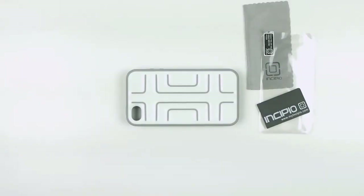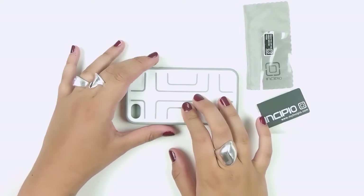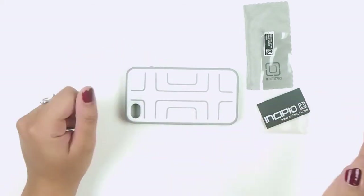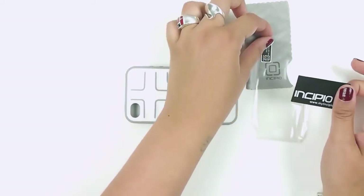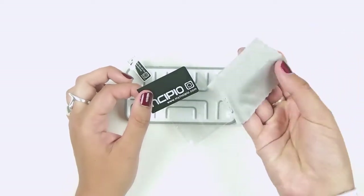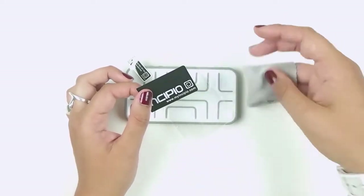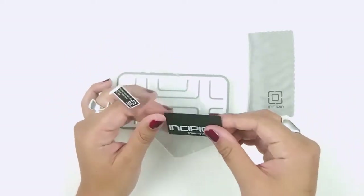Today we're reviewing the Incipio iPhone 4 and 4S STEP semi-rigid soft shell case. It's a hard shell face plate. The package comes with the Incipio smoothie card that you use to apply the screen protector onto the iPhone 4 or 4S, and a microfiber cleaning cloth to clean your screen before and after applying the screen protector.